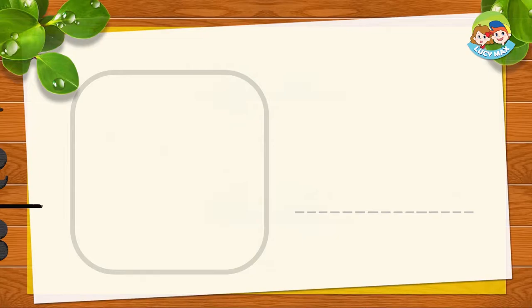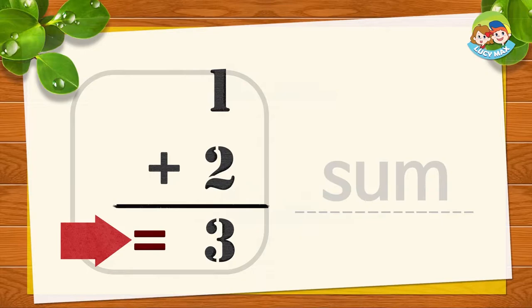Sum means all things together. In this picture, number three is the sum — one and two together makes three. S and 'um' together is sum. S-um, sum. Now you try!